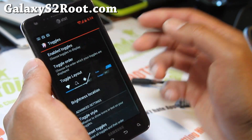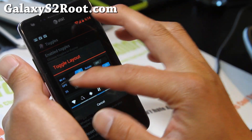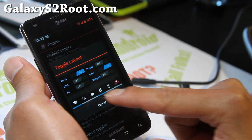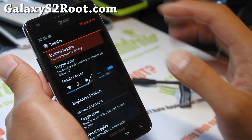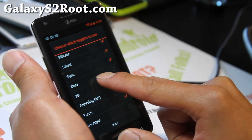The toggles are really great. With this ROM you can change the layout — I don't really like the standard ICS layout; I like the old style. You can also customize which toggles you want to display, or you can enable all of them.